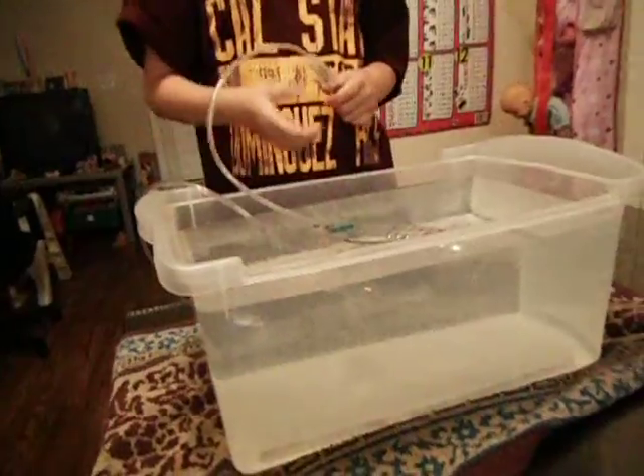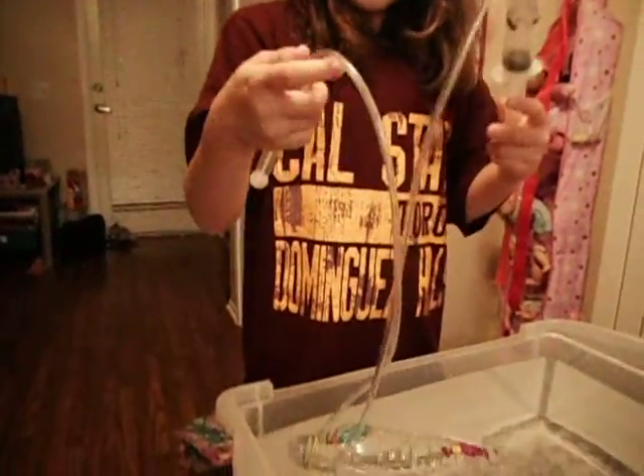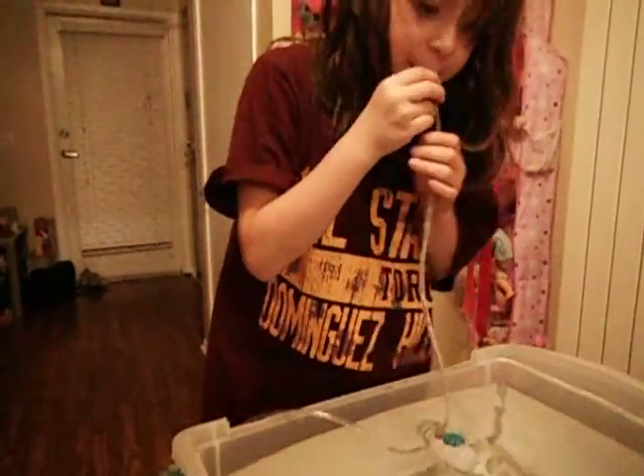How are you going to do that? If I have a little syringe and a big syringe then I have to have it the same size. So I have to take off the little syringe and blow it up myself.